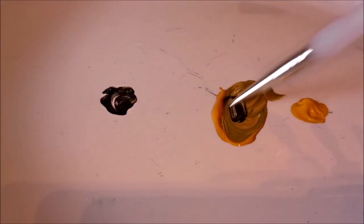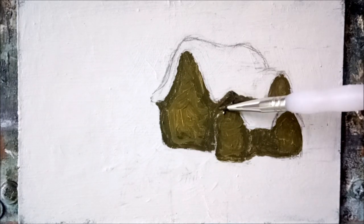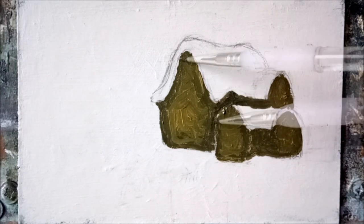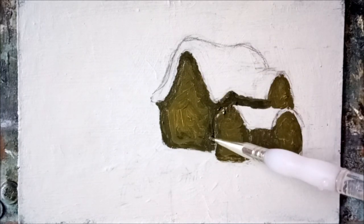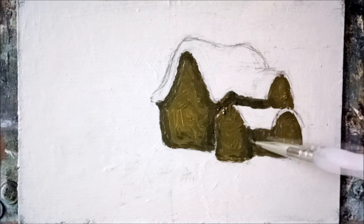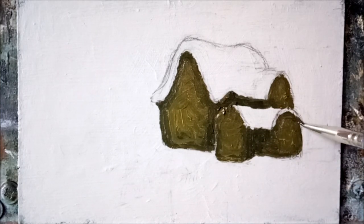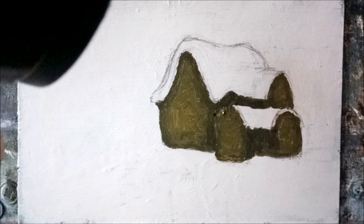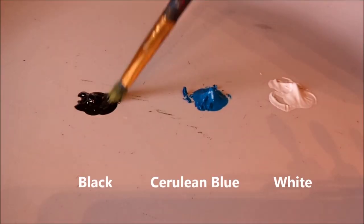Mixing up a darker shade now for the shadowy areas of the cottage, along the top near the roofs and around the sides of the cottage. Give it a wee blast with the old hairdryer, and we'll move on to a dark wintry sky.